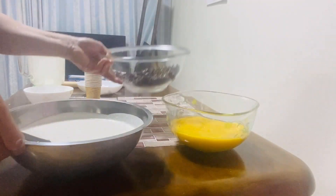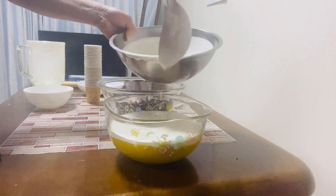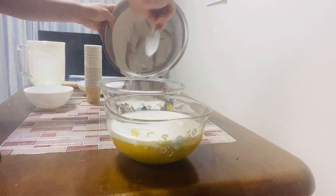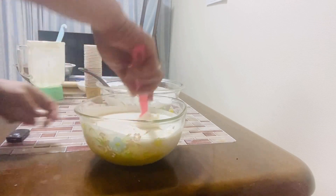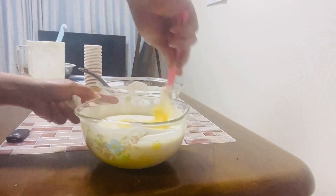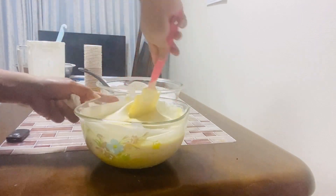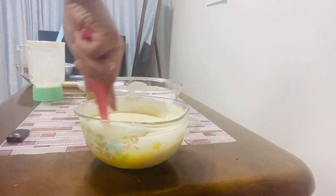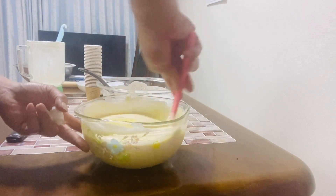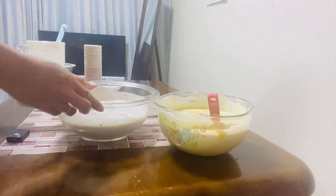At saka yung kalahati dito sa cookies and cream. Ito yung ating cookies and cream.